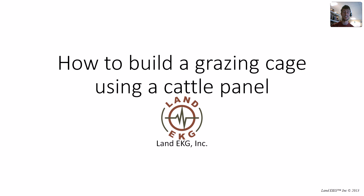Hey everybody, I'm Tom Bogan with LandEKG and today I'm going to teach you guys how to make a grazing cage out of a cattle panel, so let's get started.